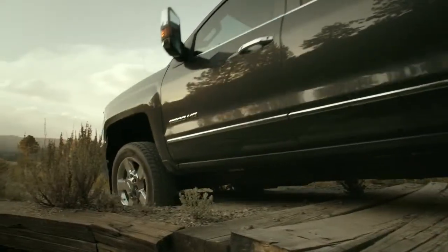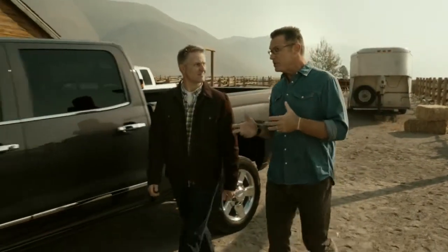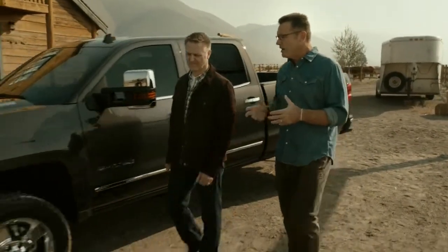I'm here with Chevy chief engineer Eric Stanczak, and today we're going to be putting the new 2015 Chevy Silverado 2500 HD to the test. When you're putting these trucks to the test, I think you need to do it in a real-world environment — it gives an opportunity to show how the truck can help the consumer in their day-to-day life.